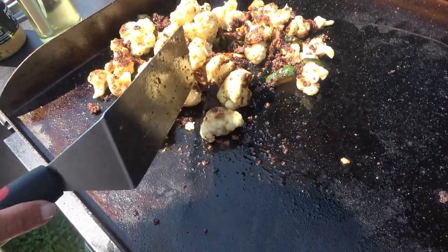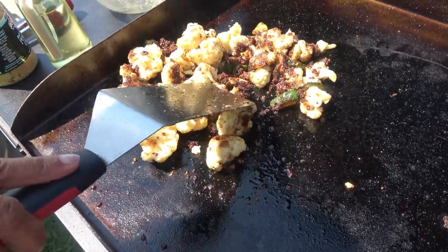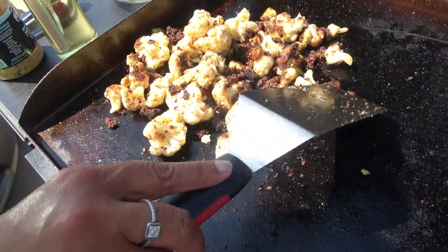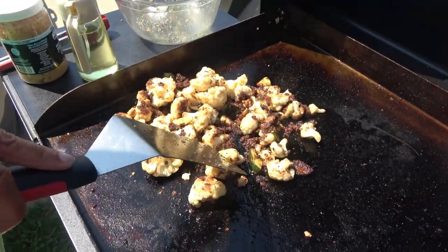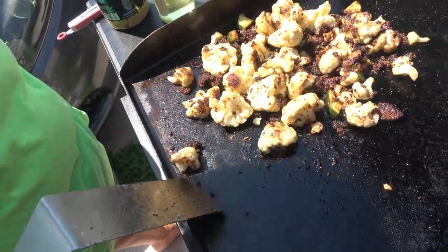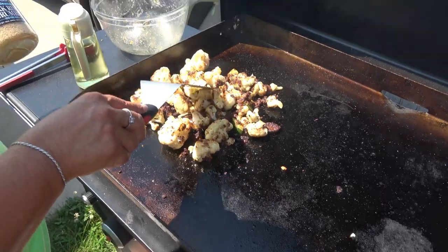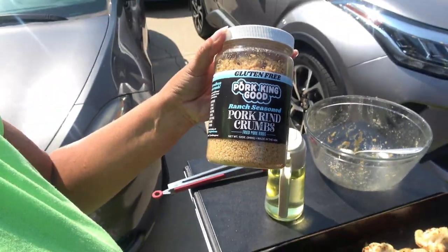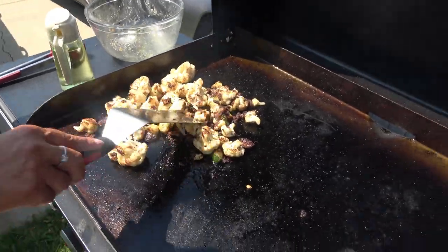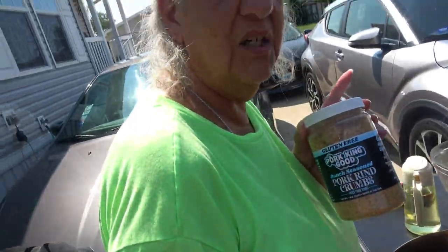Looking pretty good — really crisp up. I don't know if it'll give it a nice crunch, but the caramelizing is good. Supposed to be healthier — the pork rinds, yes, that's what they say. You can get them on QVC. Here's what they look like — these are the ranch seasoned pork rinds. You can actually go on their website and order.